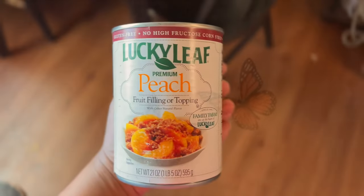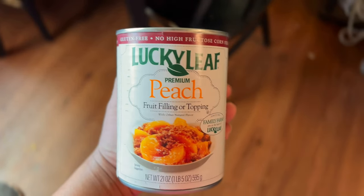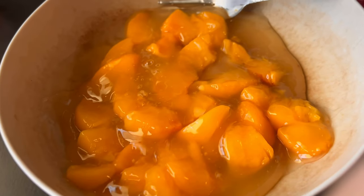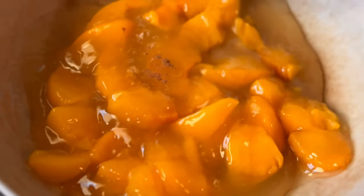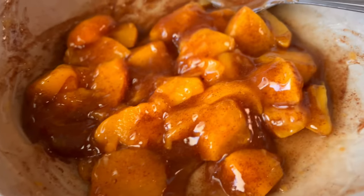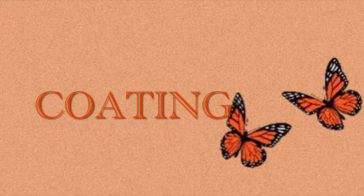While our cookie dough is chilling, let's move on to our peach filling. I'm using a peach filling purchased at my local supermarket, but you're welcome to use fresh peaches. The peaches come as slices so I cut them up, then add about four dashes of cinnamon, one dash of nutmeg, and mix it together. Set that aside.